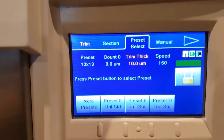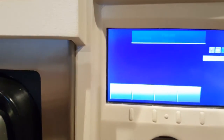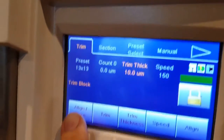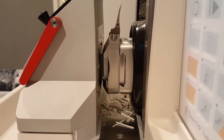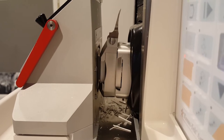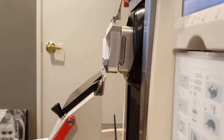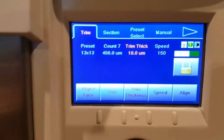Now that it's all powered up, what we'll do is go to trim, and you can see the align face button. I'm going to get over to the right here so when I push that I can get a good look at what it's doing. Now the block face is right up to the blade edge.